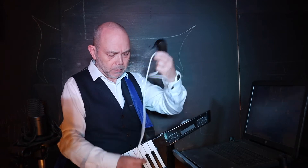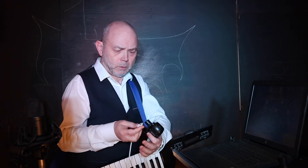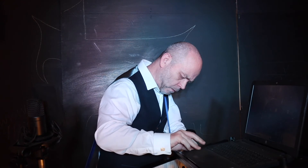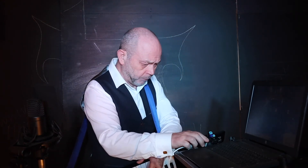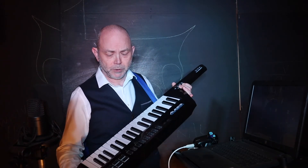Now I'm gonna connect the USB cable for the MIDI interface to my computer. And I'm gonna turn on my MIDI controller.